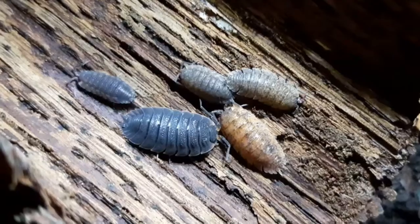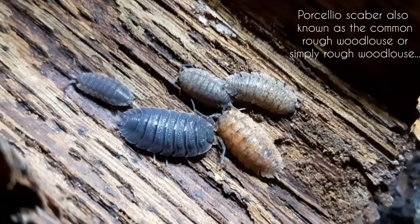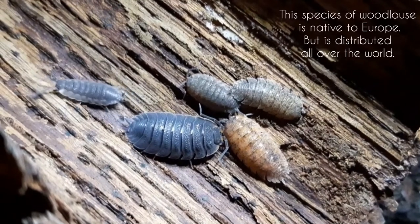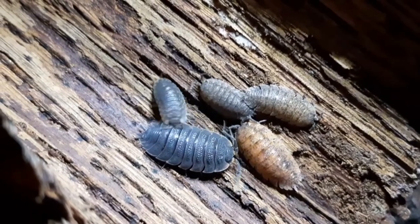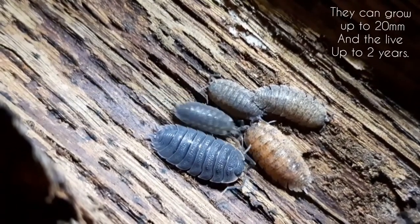Today we will talk about an isopod species called Porcellio scaber, also known as the common rough woodlouse. This species is native to Europe but is distributed all over the world. It can grow up to 20 millimeters and has a lifespan of two years.